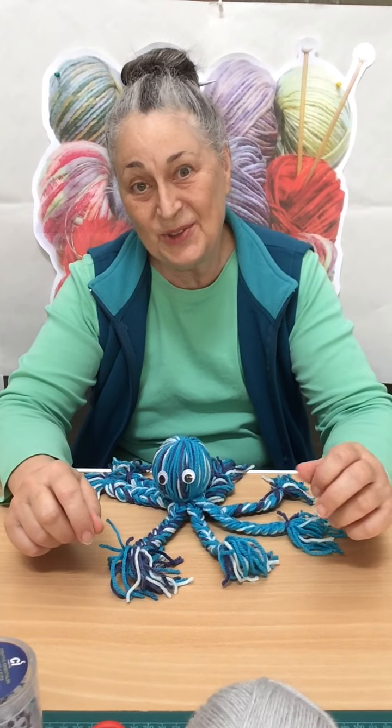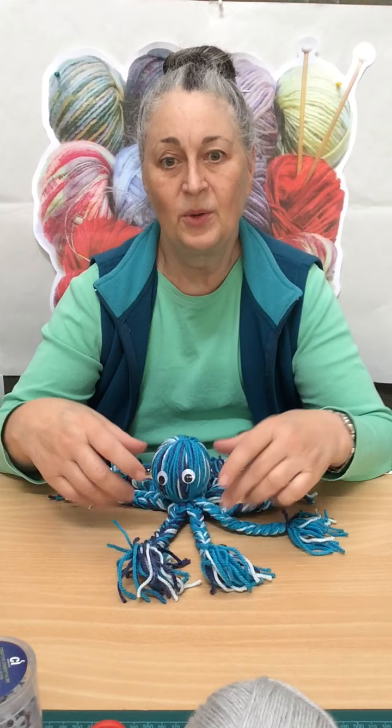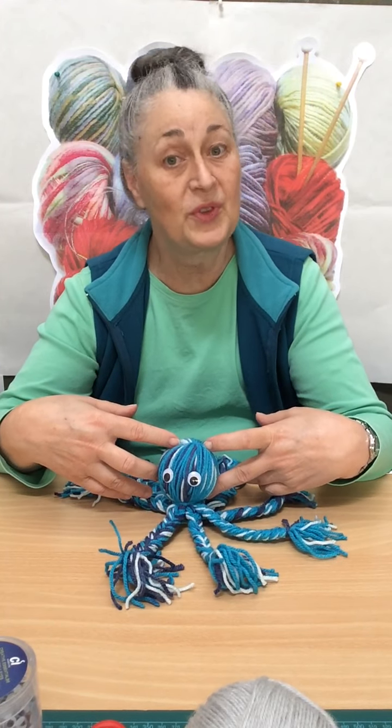Hello everyone, thank you for joining me again today for some more crafting. Today I thought for a change, instead of working with paper and glue, we'd work with wool or fibre.